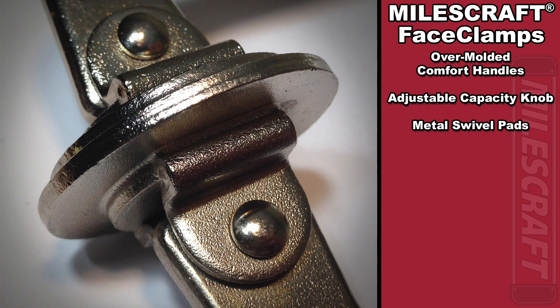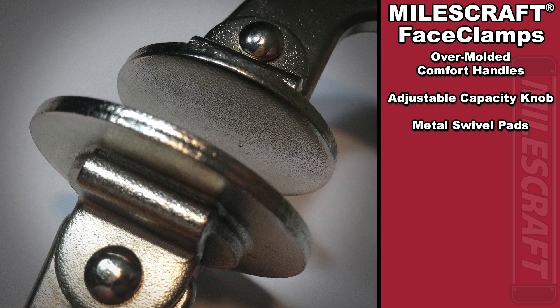The metal swivel pads on the face of the clamp help to ensure that there is no marring on your workpiece. The large face on the swivel pad also helps to distribute the clamping force evenly.